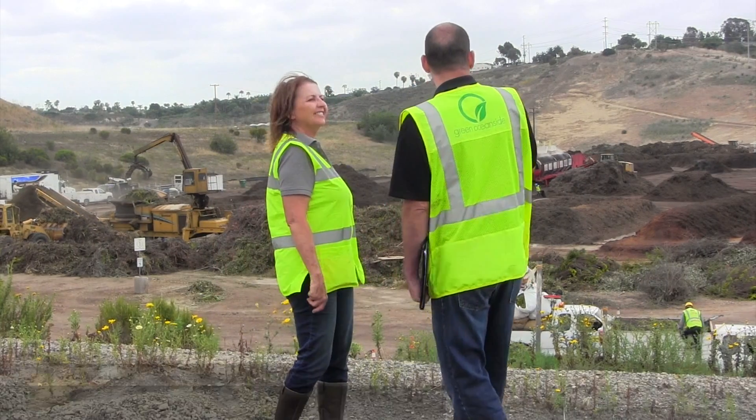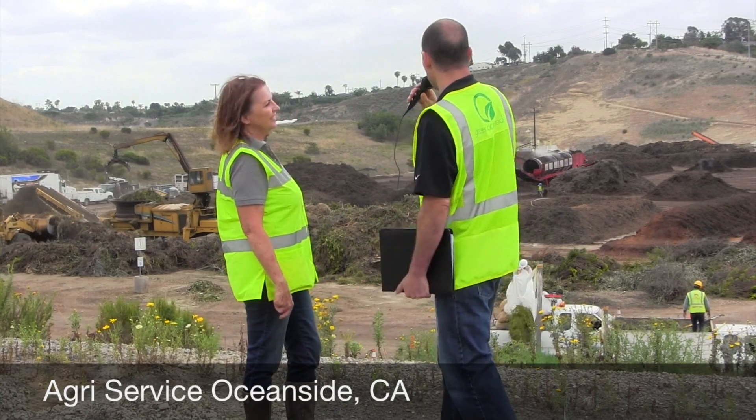Hi everybody. I'm here with Mary Mataba from Agri-Service. We're in Oceanside, California. And Mary, thank you for having us. I wanted to maybe start with a quick overview of what it is we see behind us — if you could just walk us through that.